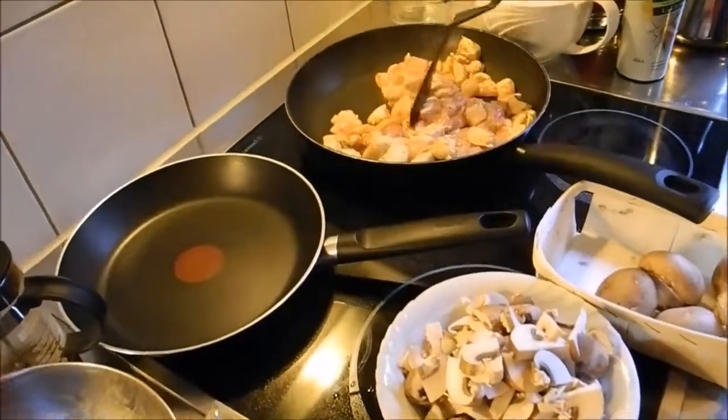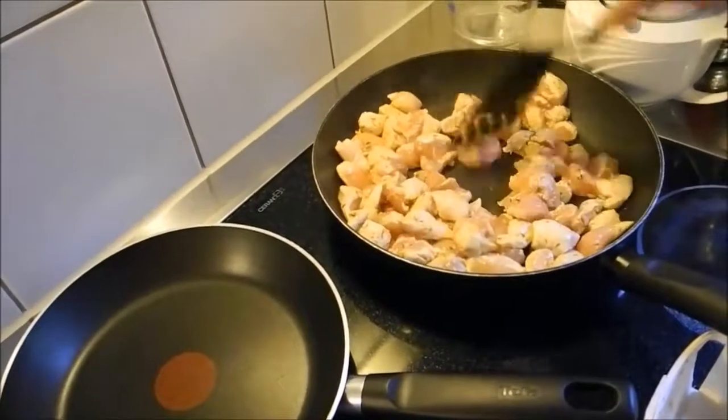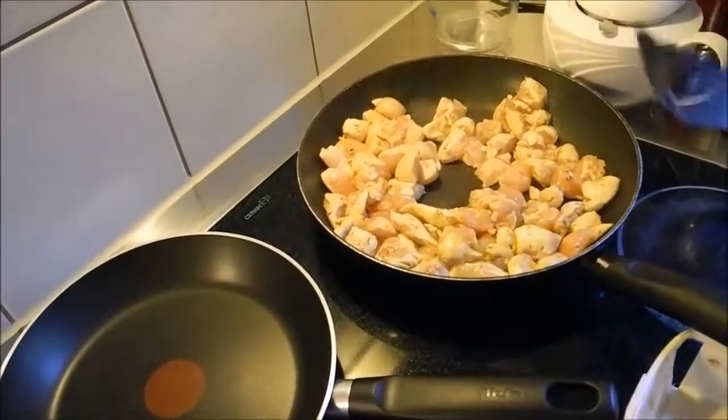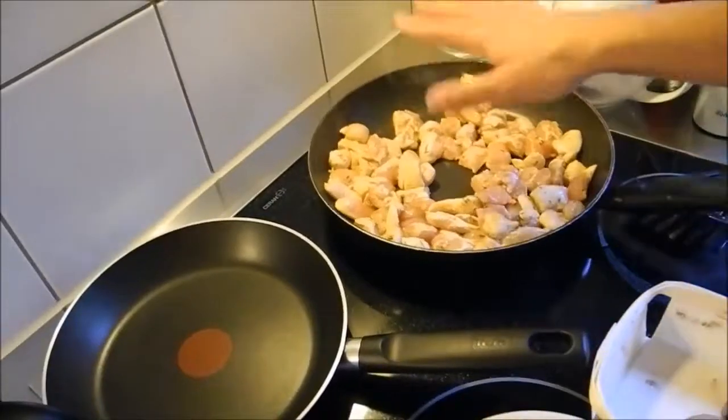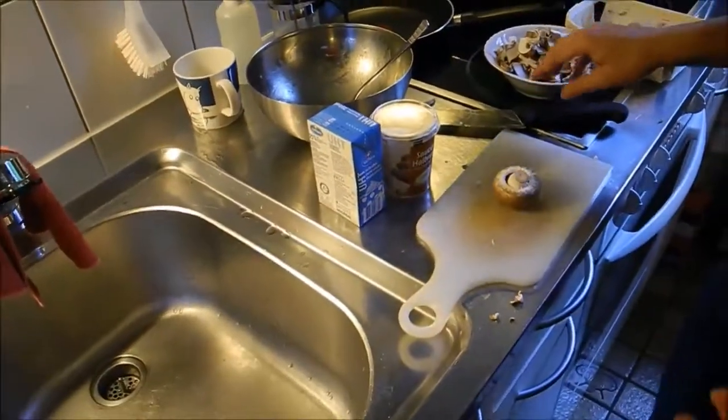Important is that you do the meat first, because chicken is a bit of a dangerous meat. The meat shouldn't touch any other things in the kitchen which you don't eat raw.